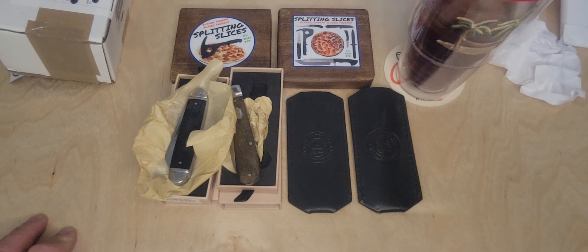This is Byron from Splitting Slices saying split a slice with a friend soon. Take care, everyone.